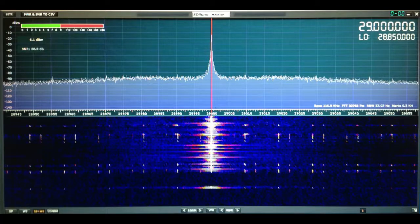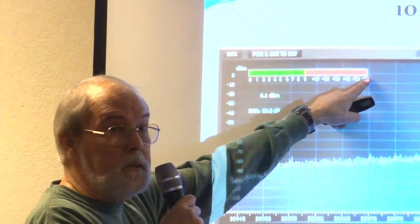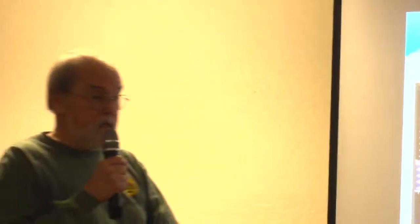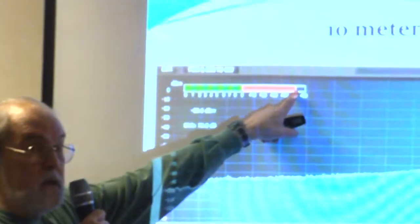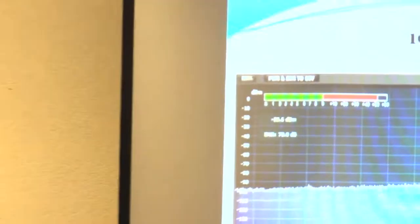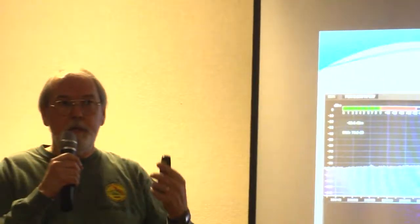Here it is at 10 meters — over at 29 MHz. You'll notice we're pretty much up against the top running 50 watts with the old unit. Still safe, but that's what the display looks like. And here's the newer unit: 50 watts, 10 meters, everything else exactly the same. You'll notice we've got a little bit of space — it's almost 20 dB. Again, that's significant. The old unit was okay; the new unit is quite a bit better. So again, for $20, in my world, that's worth it.